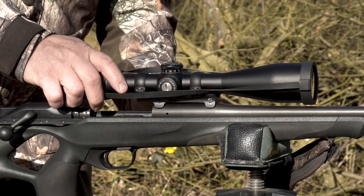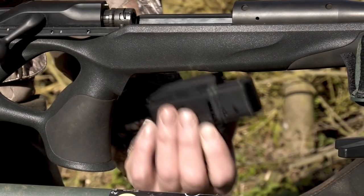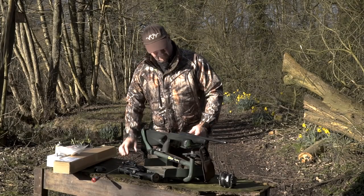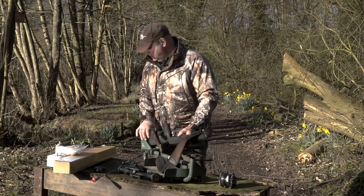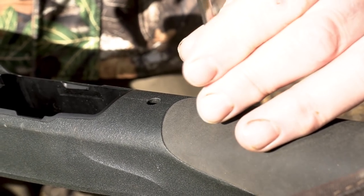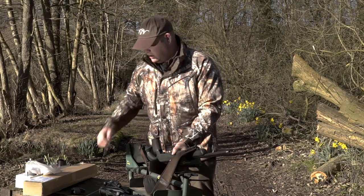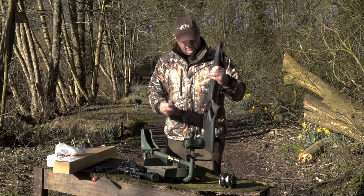So we're just going to take the scope off, trigger mech out, take the bolt slide off and then remove the barrel. The barrel's secured with just two Allen screws. The reason we're changing it from .308 to .223 is because it's early March now and lambing season's coming in and I want to use it for more foxing than I am doing for deer stalking. So that's the barrel removed just by undoing the screws.